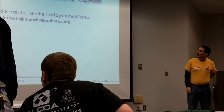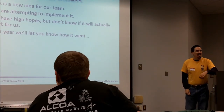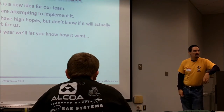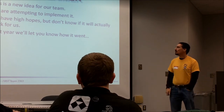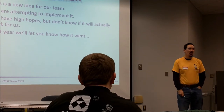This idea right now is a new idea, something that we just came up with this year. We wanted to try this to see how it would work. We have high hopes, but we don't know if it's going to work yet for us, and next year we'll let you know how it went.